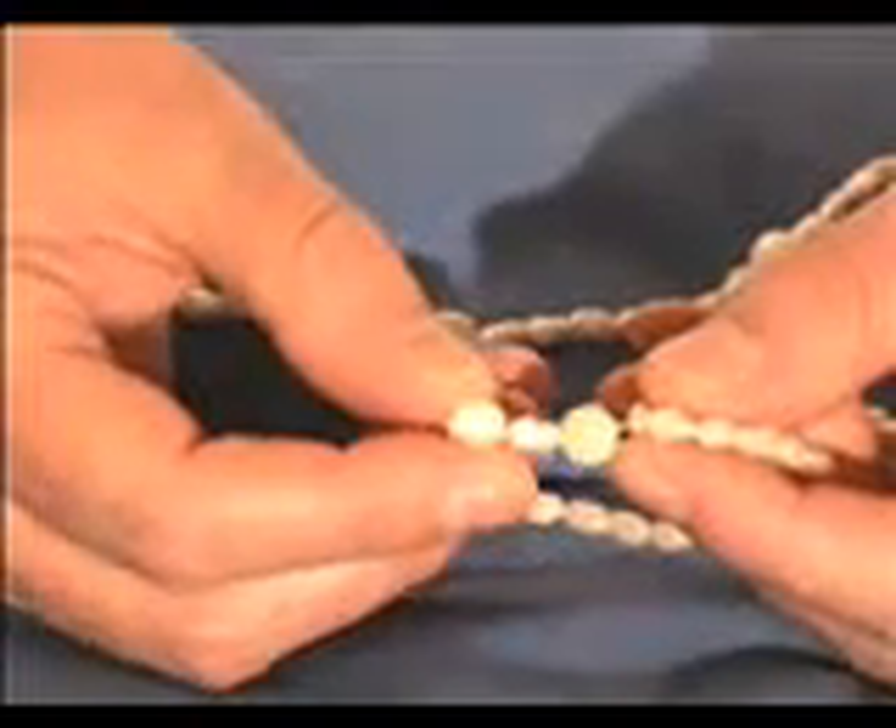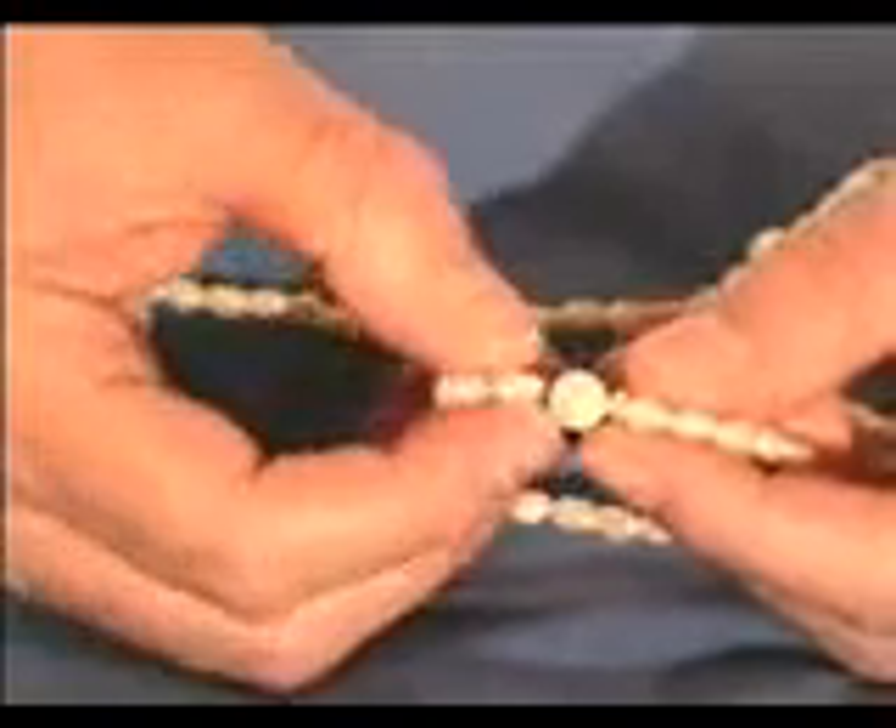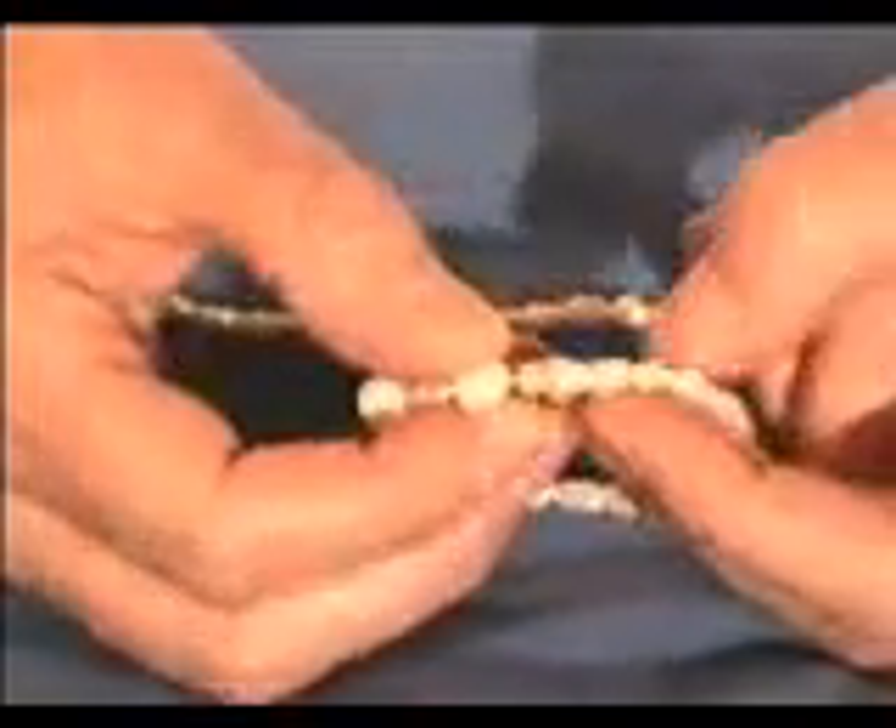In the name of the Father, Son, and Holy Ghost, Mother.